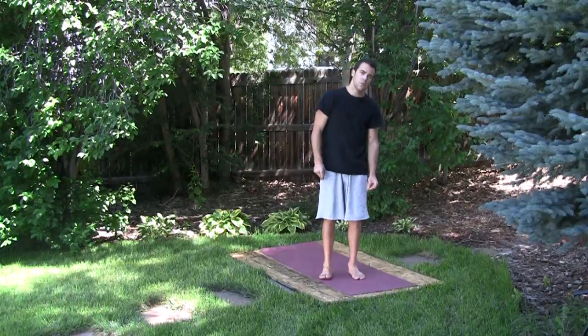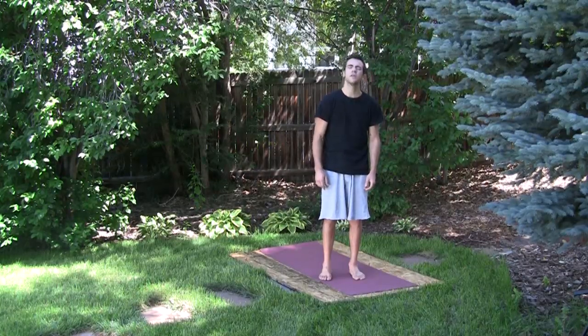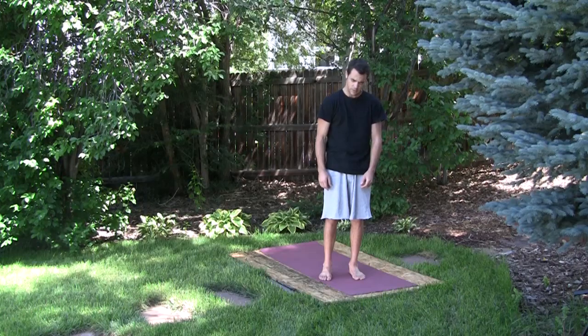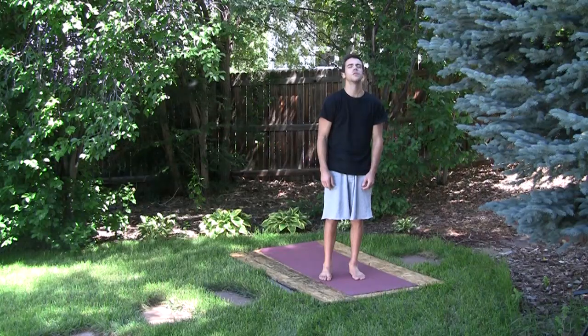To begin, we're just going to warm up the body briefly with a gentle head rotation. We'll just go through each of the parts of the body that we're going to work with, and go in the opposite direction with the rotation.